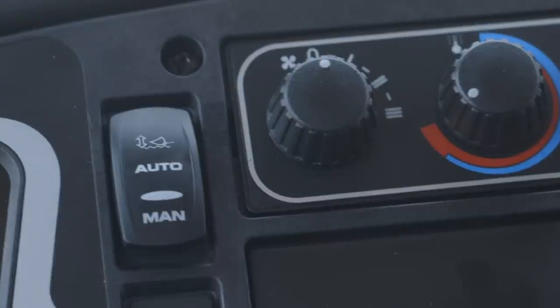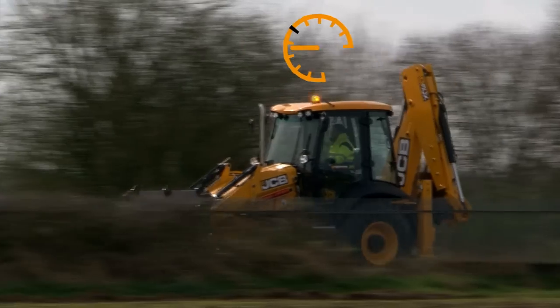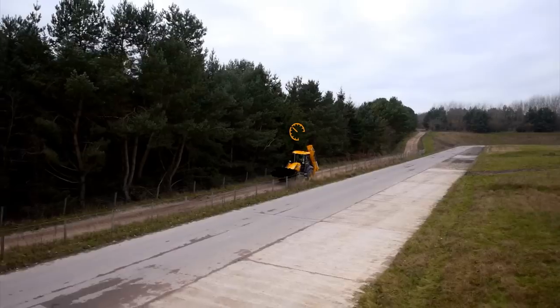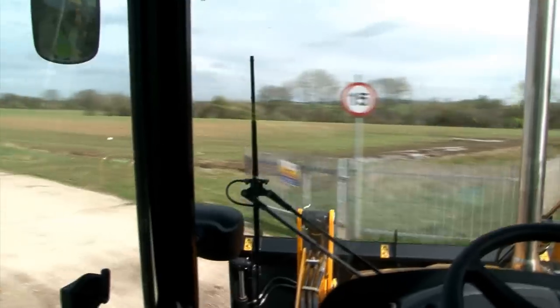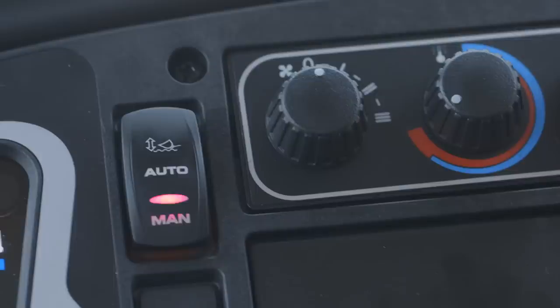Let's look at our final feature: auto smooth ride system, or auto SRS. This feature has now been automated so that the machine controls when the SRS activates or deactivates. The machine is fitted with a three position switch. When the switch is in the auto position it is illuminated by an orange light. When the machine reaches a preset speed, the light will then turn to red to show that the SRS is engaged. When the machine slows down and reaches a set speed, the light will then change back to orange to show that the SRS is deactivated.